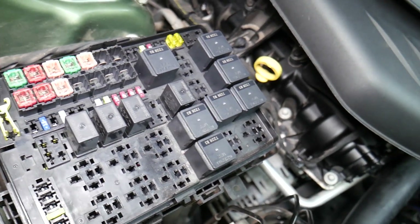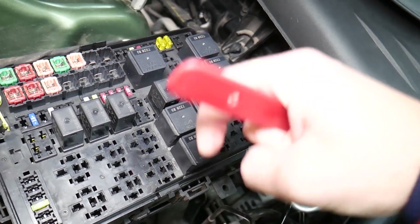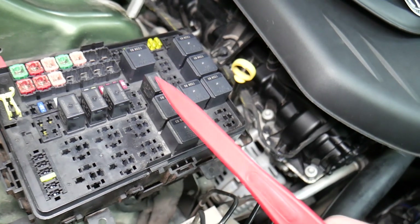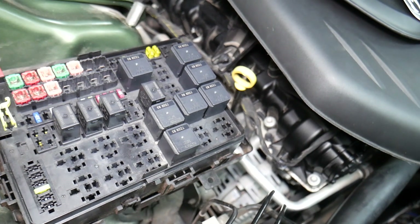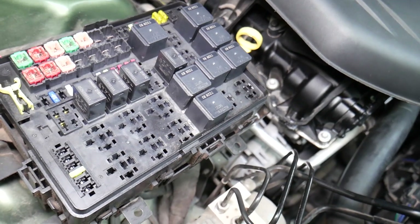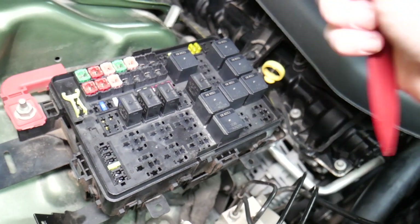We'll put a link in the description below on how to test a fuse — it takes only a few seconds to find out for sure if it's good or bad. The same thing for relays — some of those can be really expensive on cars. We'll put a link in the description on how to test relays. For certain fuses, it's important to disconnect the car battery when removing them, otherwise you can burn the electronics. For airbag fuses, you need to wait at least one hour after disconnecting the car battery.